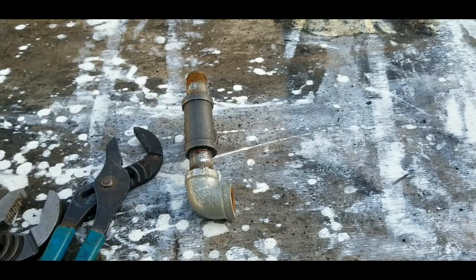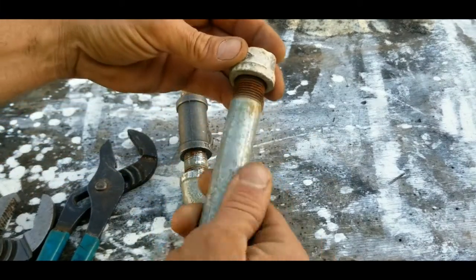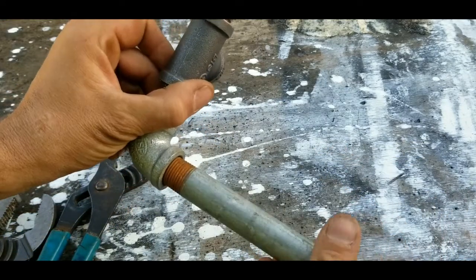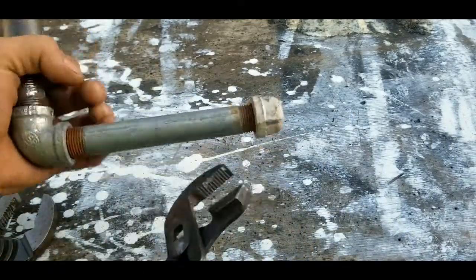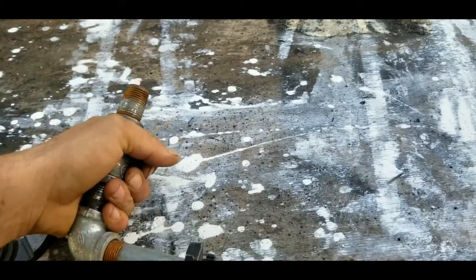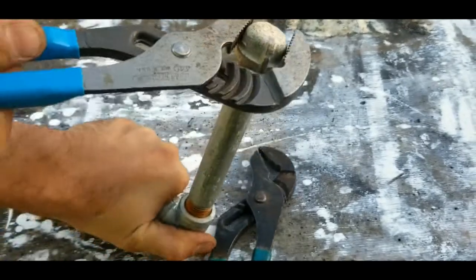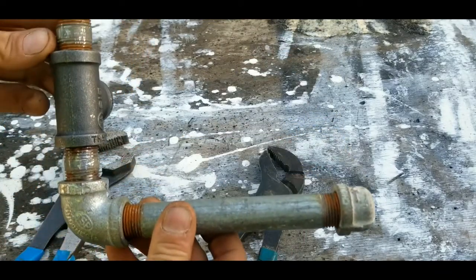Now take your 6-inch nipple and go ahead and put a cap on one end. Then thread that 6-inch into your 90. Tighten that up as much as you can — you can also grab it by the cap and turn the entire thing at one time. Go ahead and tighten up that 6-inch nipple and then tighten up the cap on the end as tight as you can get it.